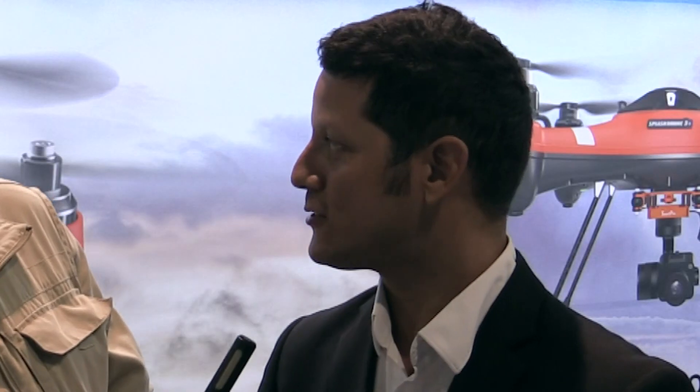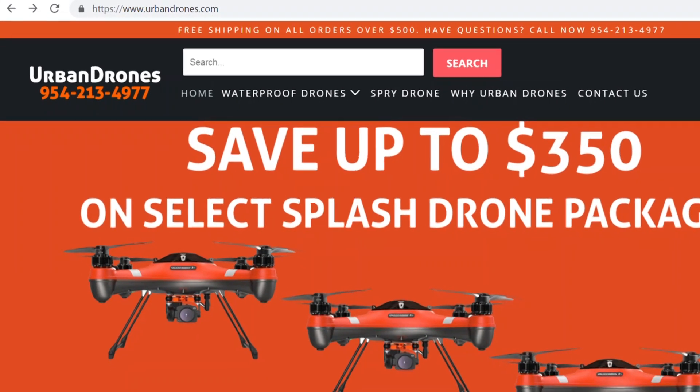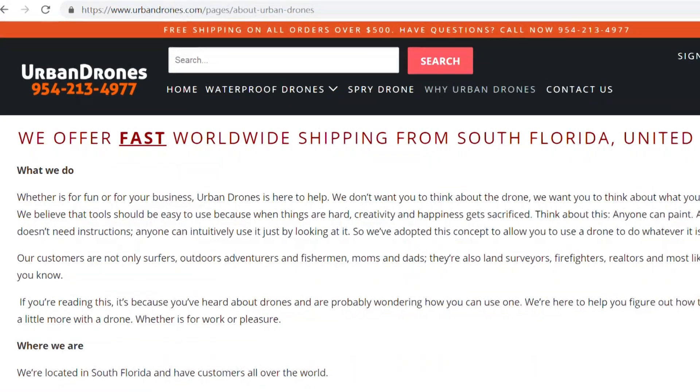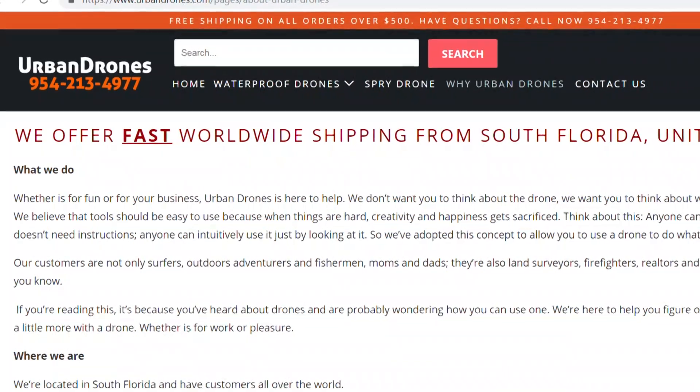So Alex, explain to me the relationship between SwellPro and your company, Urban Drones. So we are the distributor in the United States and we also do support — customer support, phone support, warranty support, repair support, and everything in between. And also sales. We distribute to dealers across the United States and we do direct sales.